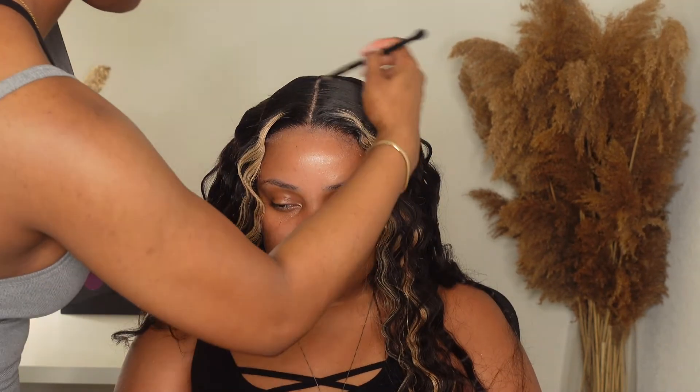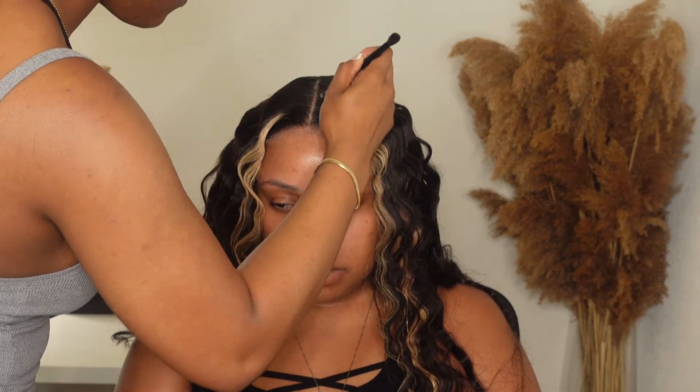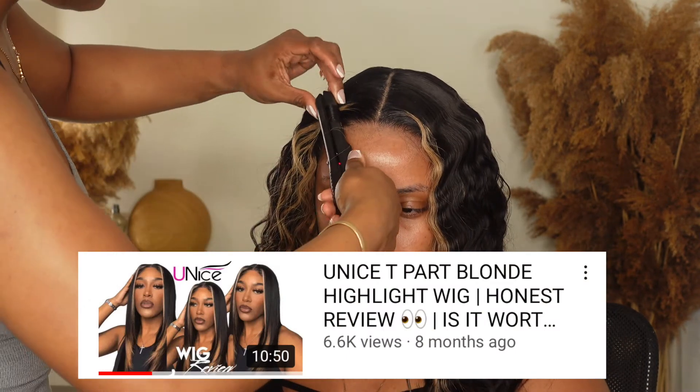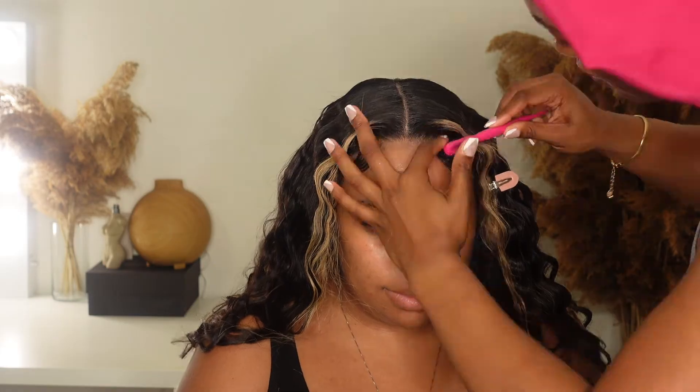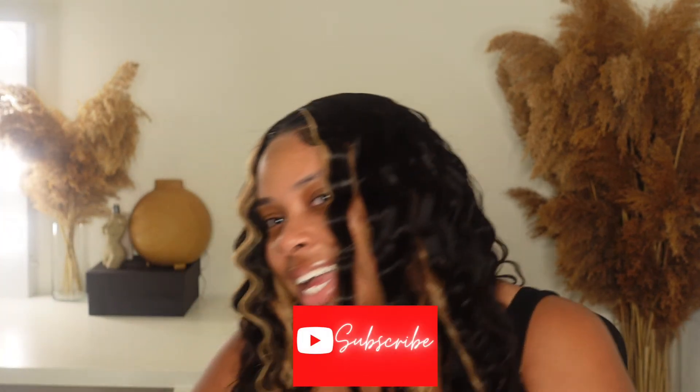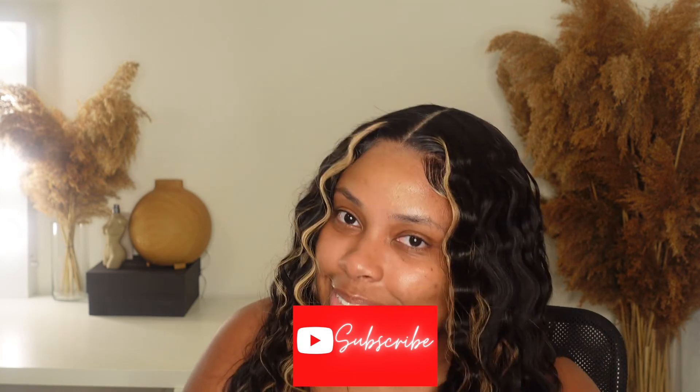Alright you guys, now we're just fixing the part and then we're going to start on the baby hairs, and that is it for this install. If this wig looks familiar, I did do a review on this exact wig a few months back and my friend actually bought it under my recommendation, so I want to thank Cayenne for supporting me and also being a part of this video. Everything will be linked down below — don't forget to like this video, comment what you'd like to see from me next, subscribe to the channel, and I'll see you guys in my next video. Bye guys!